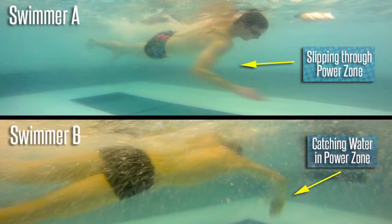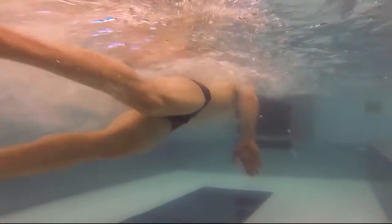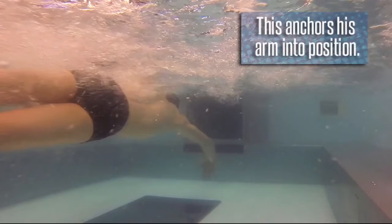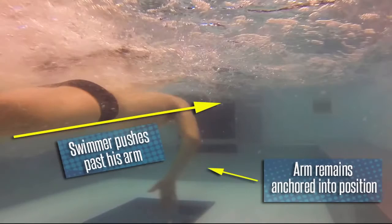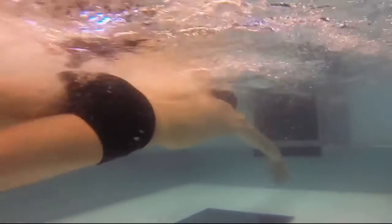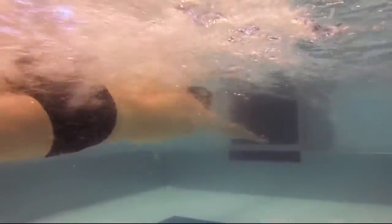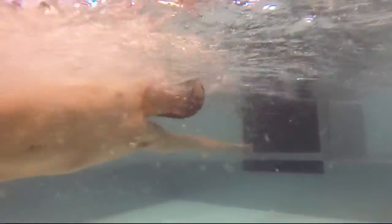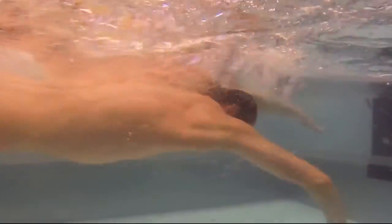In contrast, Swimmer B is catching in the power zone, giving his arm the greatest surface area in the strongest part of his stroke. This gives Swimmer B two distinct advantages over Swimmer A. One: catching in the power zone lets him engage the muscles in his back as if he were doing a pull-up, anchoring his arm so he can pull his body toward and then past his arm. Two: catching in the power zone increases the amount of time he can keep his arm in a vertical position, increasing distance and speed with every stroke.